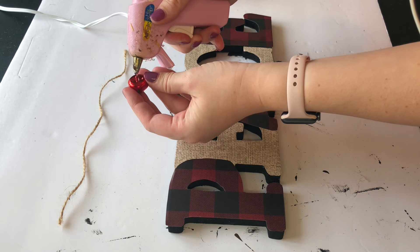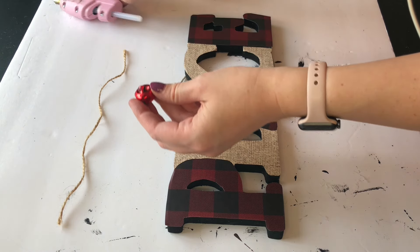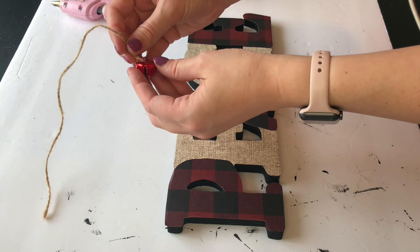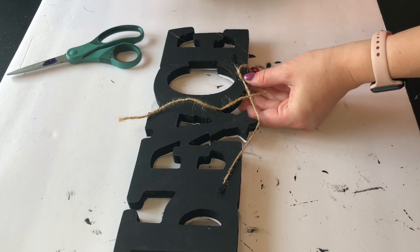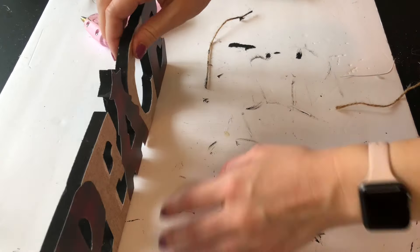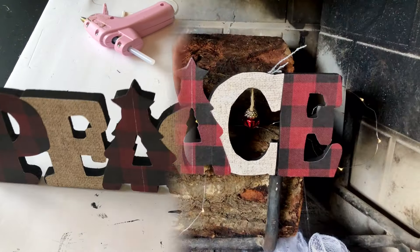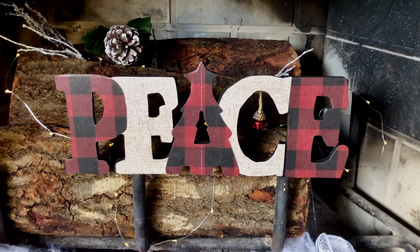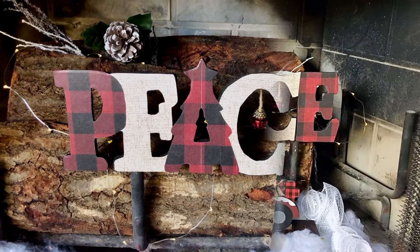You can leave the sign as is with the scrapbooking paper, but I felt like there was a small element missing, so I took a red jingle bell, attached some jute cord to it, and hung it from the C in the sign. You can leave your sign standing or add a piece of jute to the back to transform it into a hanging peace sign.